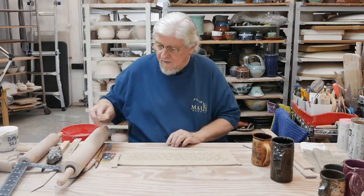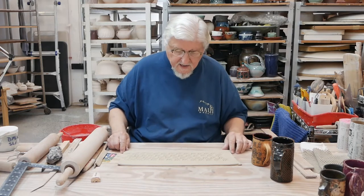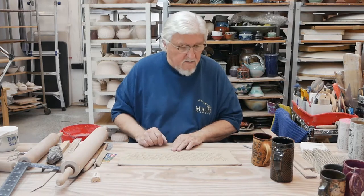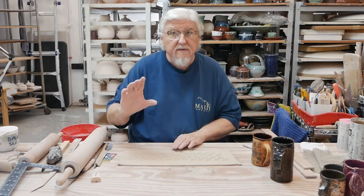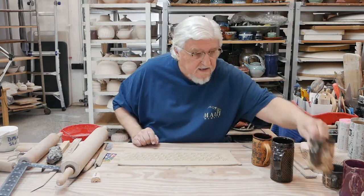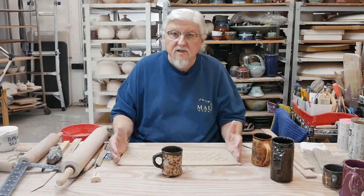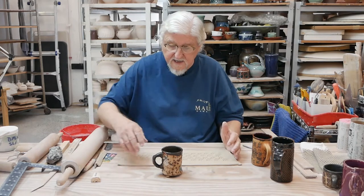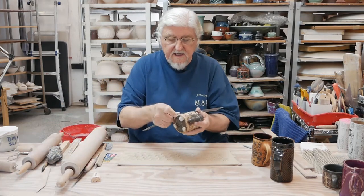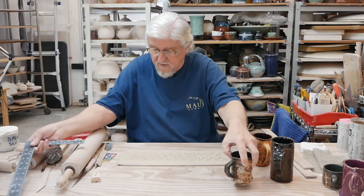I've got my pressing done. Now I need to trim it down and find a form to fit it around. I have to decide how tall I want it to be. Remember, clay shrinks probably about 12 percent — a cup like this started out as a strip of clay nine inches long by four inches high, and it's now three and a half inches high. So remember, these do shrink.